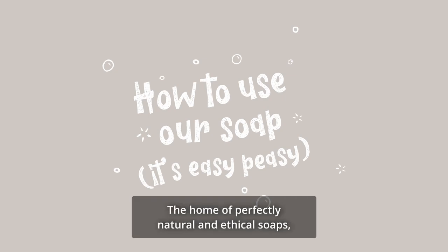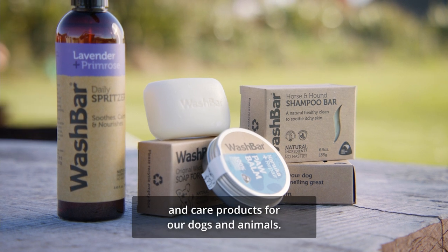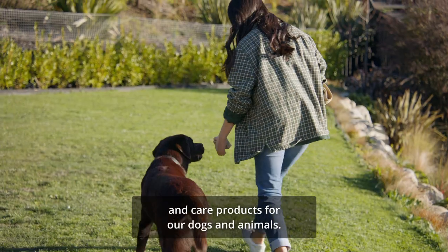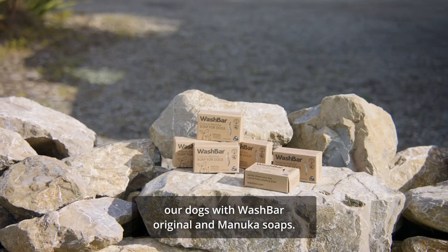Welcome to Wash Bar, the home of perfectly natural and ethical soaps and care products for our dogs and animals. Today we're running through the steps of washing our dogs with Wash Bar Original and Manuka soaps.